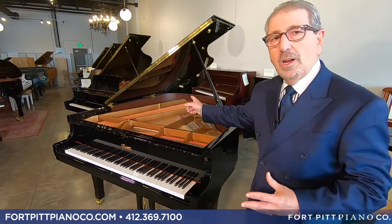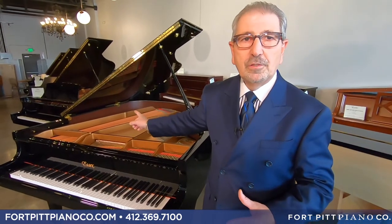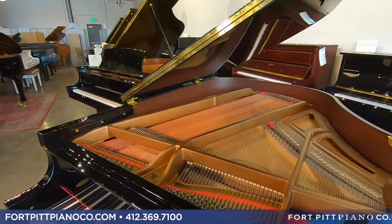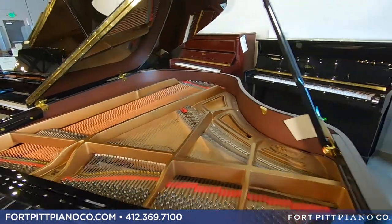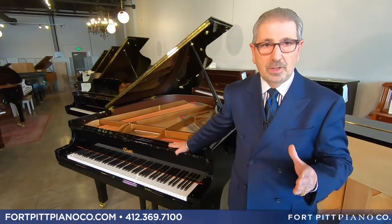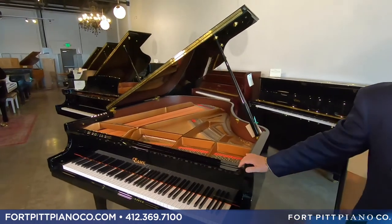The inner rim on all Essex Grands is beech — a very hard wood, second only to the high-end maple used in Steinway and Boston. The inner rim is a one-piece design built to specifications and tolerances that very few companies will do. The outer rim is Asian maple, another hard wood.